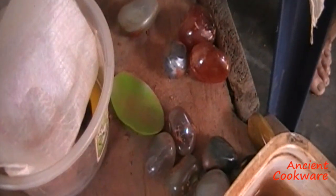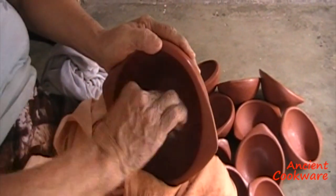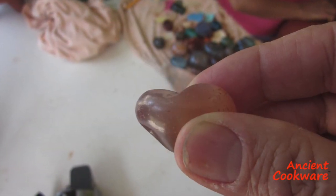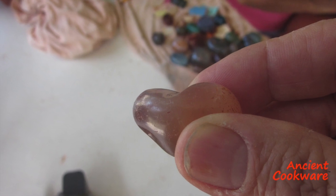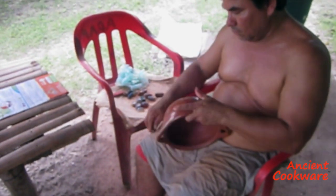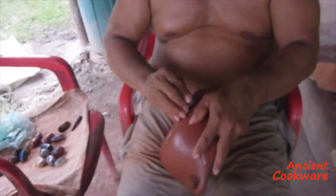With smooth agate stones, the artisans have to continuously rub the outside of every piece — so much so that they actually wear down the stones over time. On large pieces, it takes over an hour to polish the entire thing.